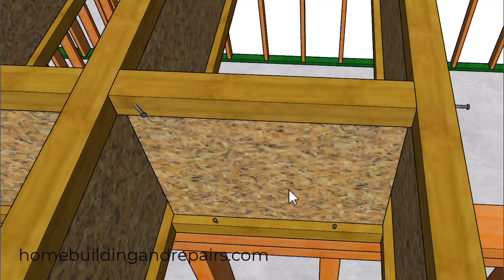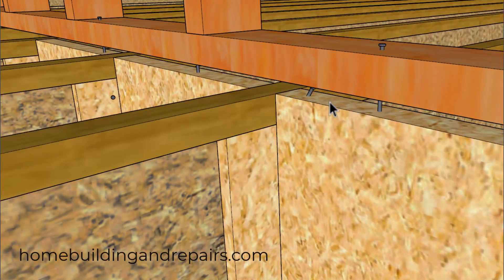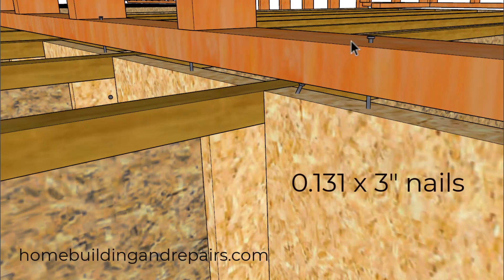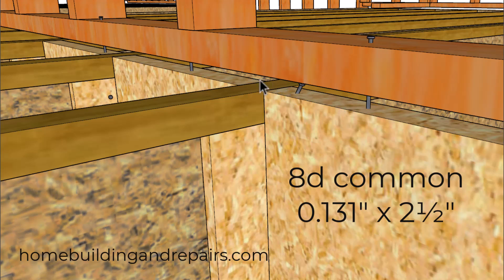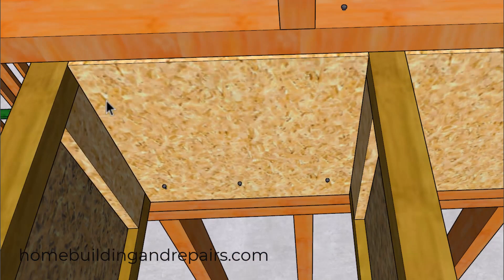I did find a video from Weyerhaeuser suggesting that two nails will be fine to attach the bottom flange to the wall framing plate. For the solid blocking, we are going to have nails going through the wall framing plate into the blocks, spaced 12 inches on center. There's also a good chance you'll have 8d nails at 6 inches on center attaching the floor sheathing to the blocking.